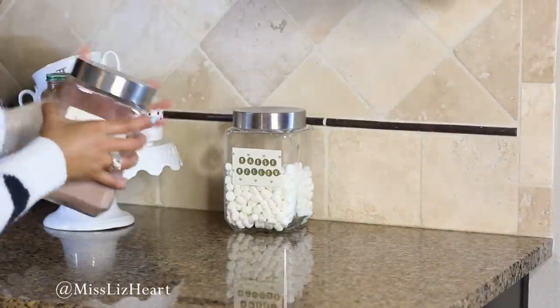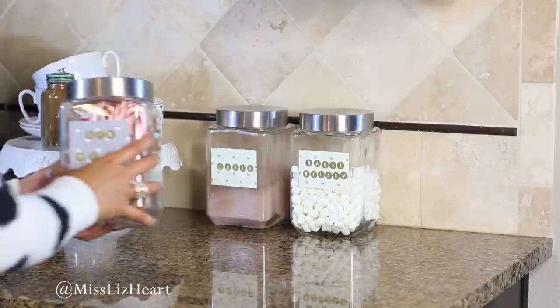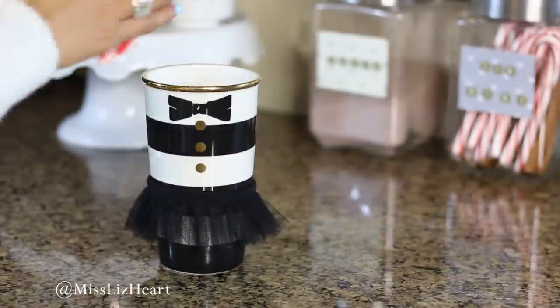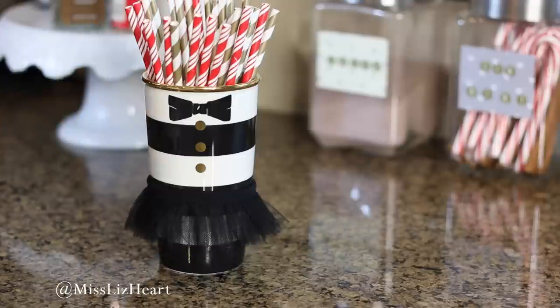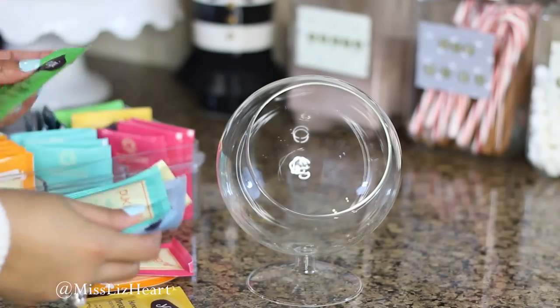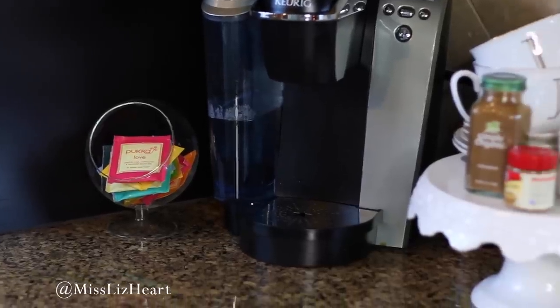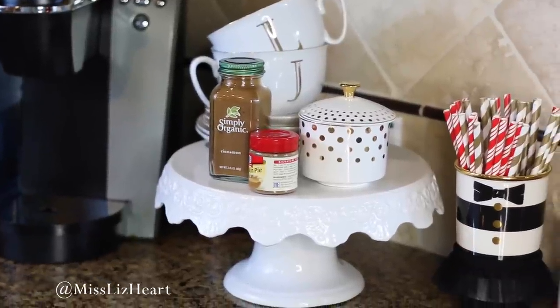Now I can bring all the jars that we filled earlier and place them next to the cake stand. Next, I'm going to take some of these really cute paper straws that I got from Target and put them in a cup — you can use any cup that you have. This cup is from Starbucks from their holiday collection last year. Now it's time to bring down all of my favorite teas and I'm using this really cool glass container that I found from HomeGoods to put them all in. You can also do the same thing with your coffee, but I keep mine in a cabinet because we have a lot of it.